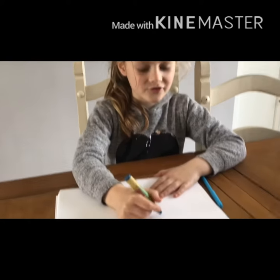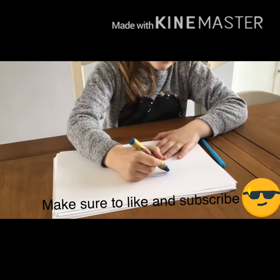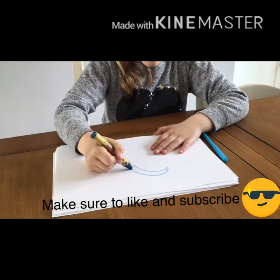First of all you will need to draw the base of the dolphin. You will need to draw a curved line and another curved line on top for the body.